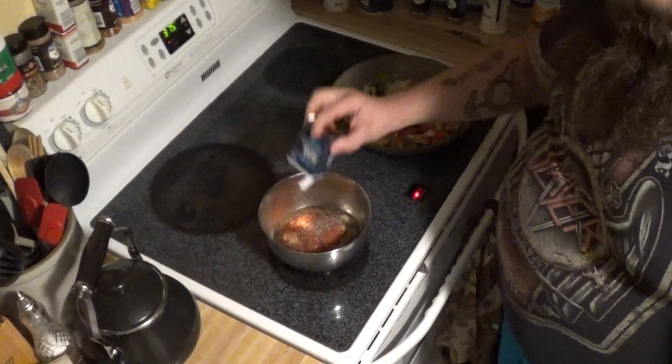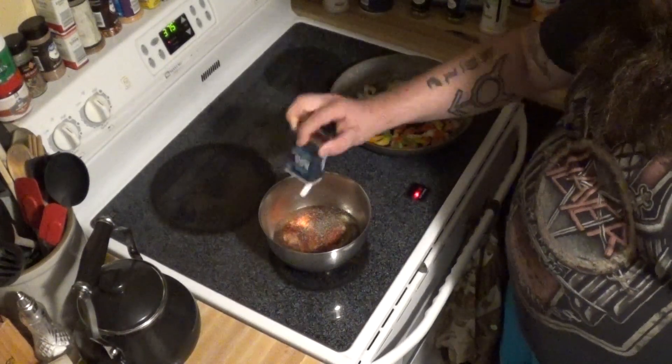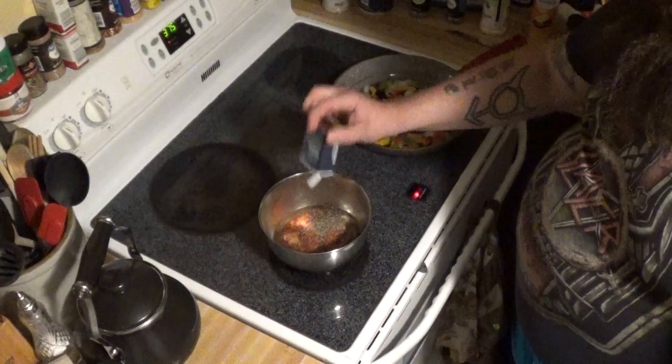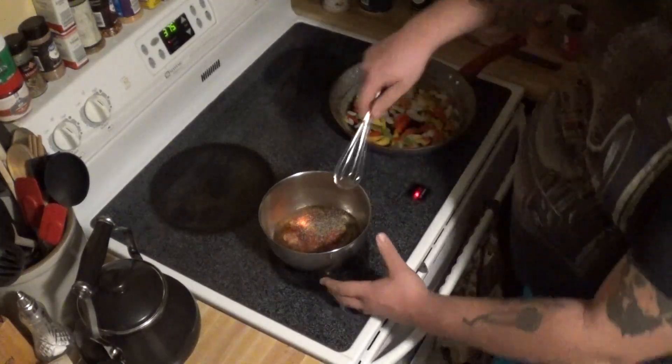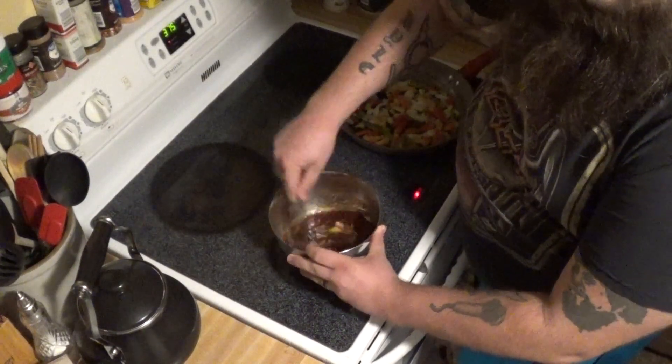It gets a better flavor in my opinion. Now we're just going to take this whisk and mix it all up really nice.